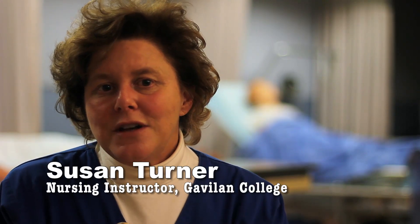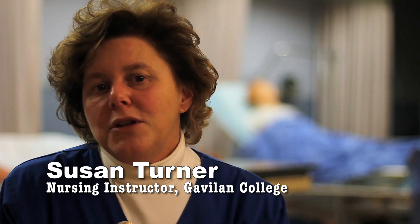Welcome to another episode of RN Nursing Procedures. My name is Susan Turner and I'm the lead instructor for the third year of the RN program at Gavilan College. Today's episode is a demonstration of how to change the caps on a central line. There may be more than one depending on how many ports there are.